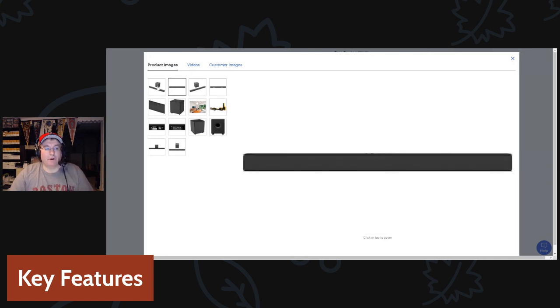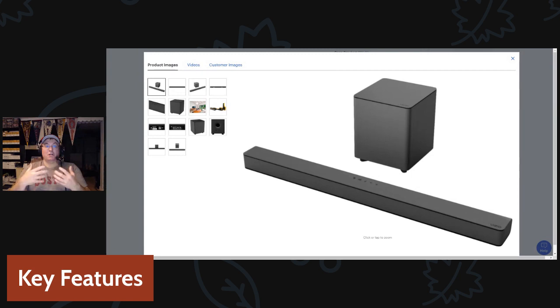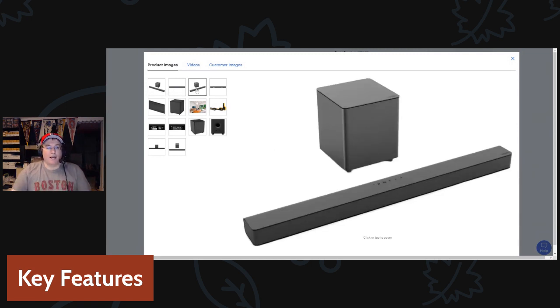How many times have you watched something where it looks like a Godzilla movie — the lips are moving but they're out of sync with the audio? With AV Delay you can shift the audio earlier or later, and I've been able to sync it up pretty well with different content. It's especially key when watching movies or TV shows — out-of-sync lips really bugs me.